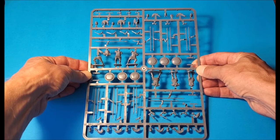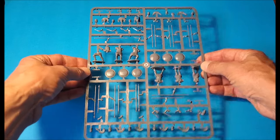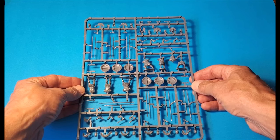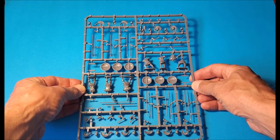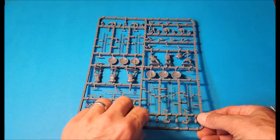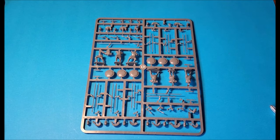So these looking excellent. I'm going to get to work, put a few together, and the usual story — I will bring a review on the turntable of some of the completed guys. I'm going to kit-bash a few of them with other sets and also make them into some guys other than Greeks. So I'll see you soon for that.